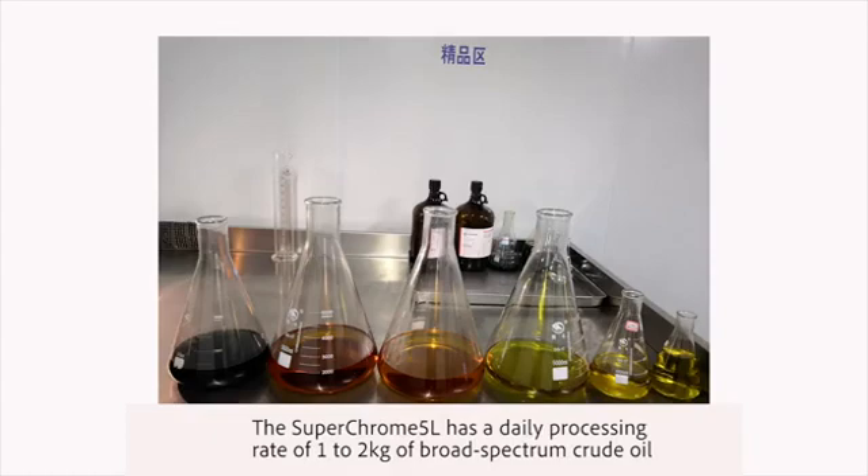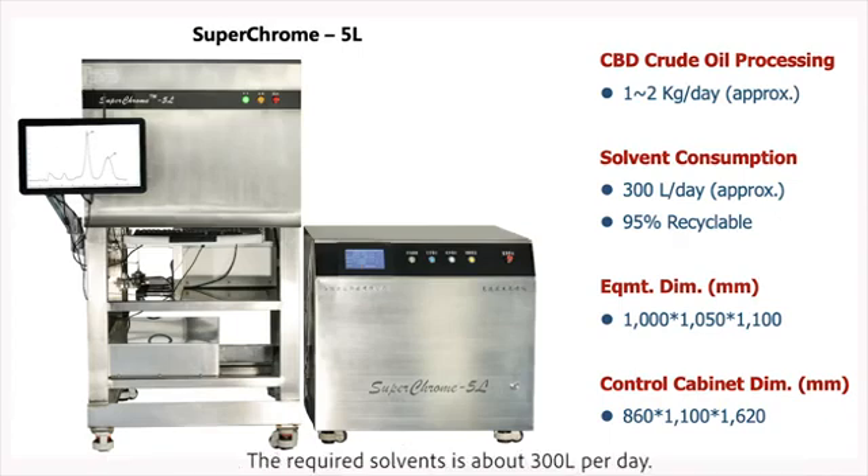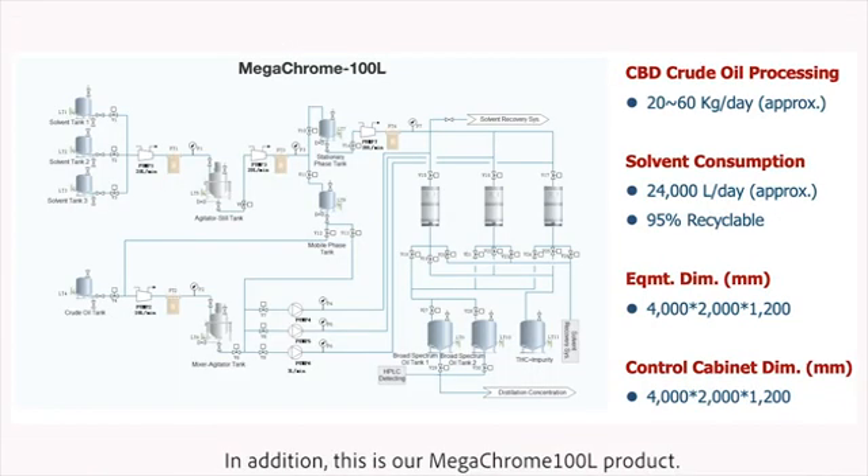The SuperChrome 5-liter has a daily processing rate of 1 to 2 kg of broad-spectrum crude oil with 95% recyclable solvents. The processing time is 30 to 45 minutes per run, and the required solvent is about 300 liters per day.